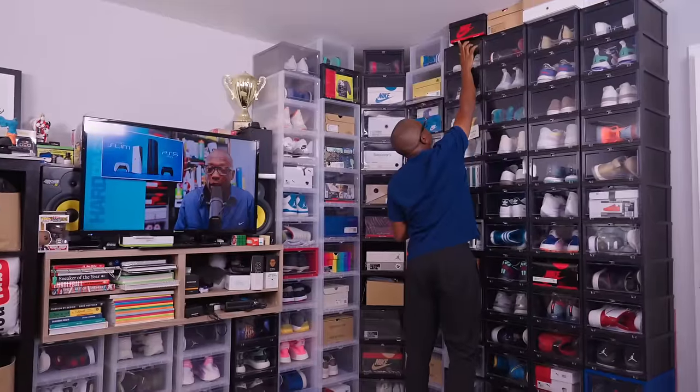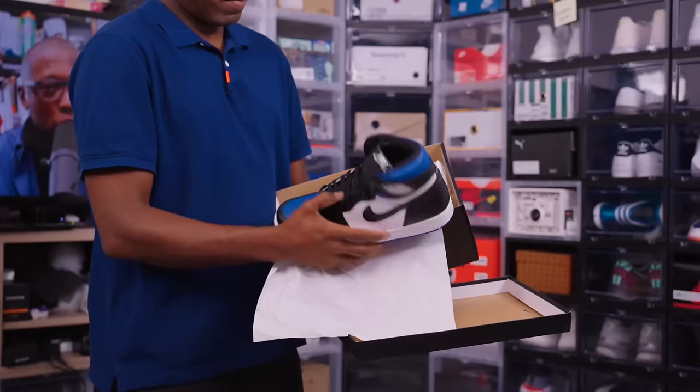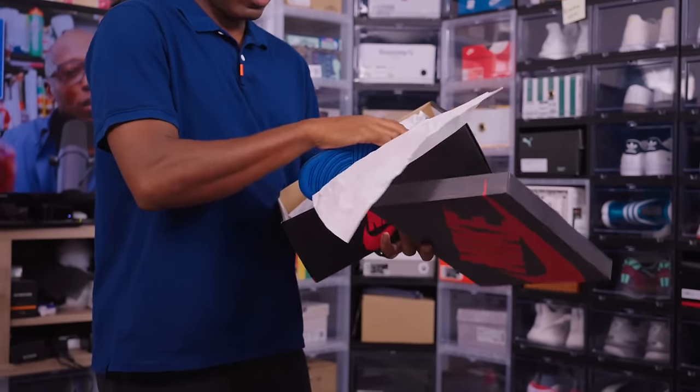I don't know what Jordan 1s these are. Oh, just a GR pair — just blue, white, black, nothing special. Just another pair of Jordans I shouldn't have bought.